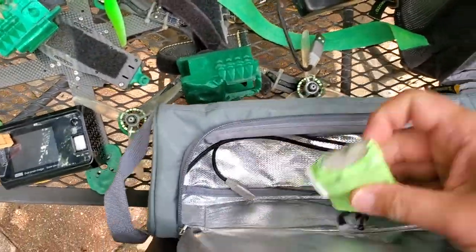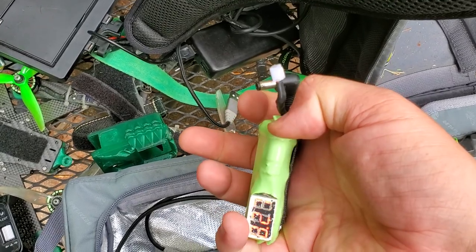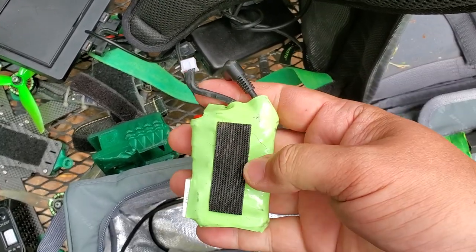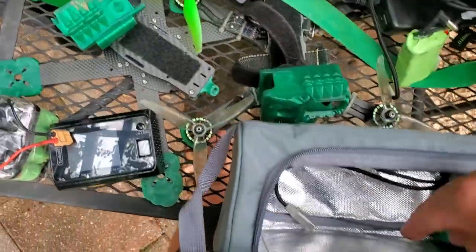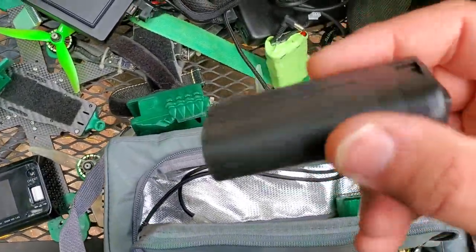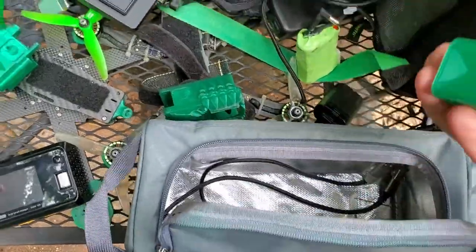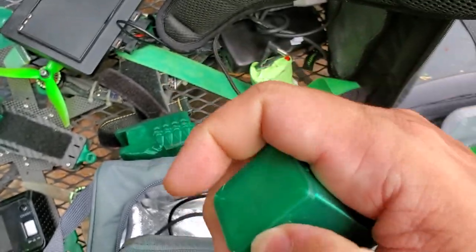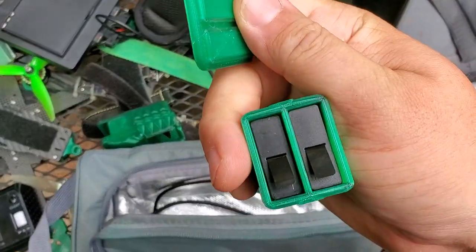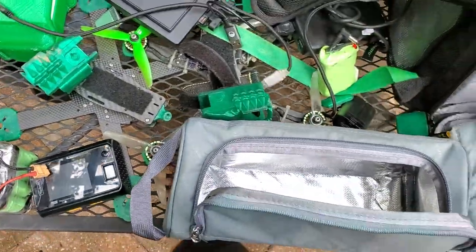Spare goggle battery — this is just a pair of 18650s with a push-button volt checker, I made this. Spare battery for the Mavic Mini. Spare batteries for my GoPro. Charged stuff and ready to go, and spare USB cables.